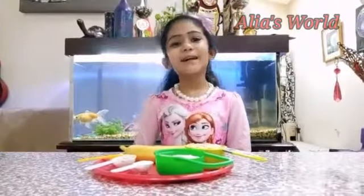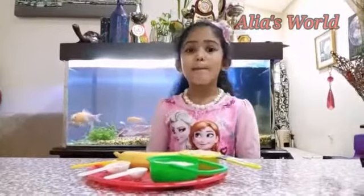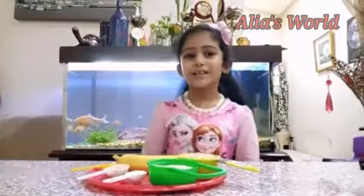Hello, Assalamualaikum. Welcome back to Alias World. Today we are making banana biscuit bowl.